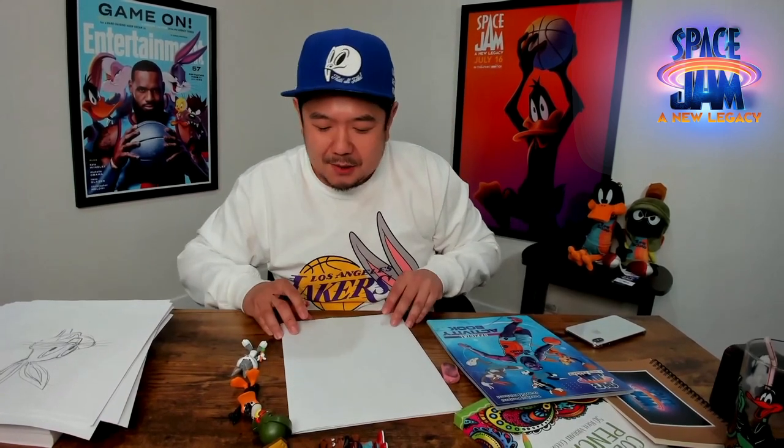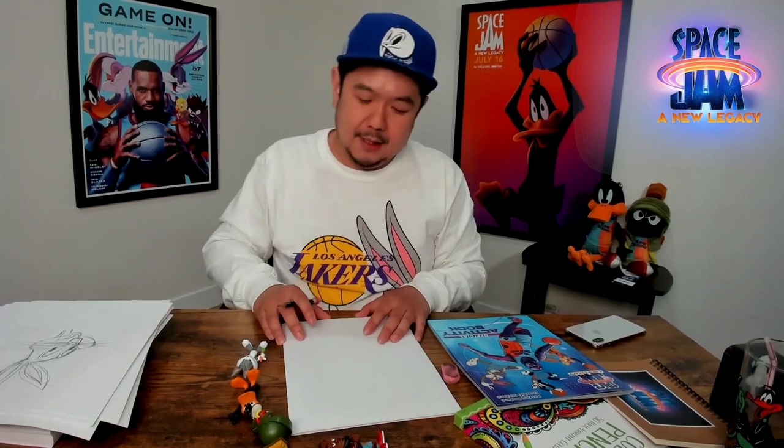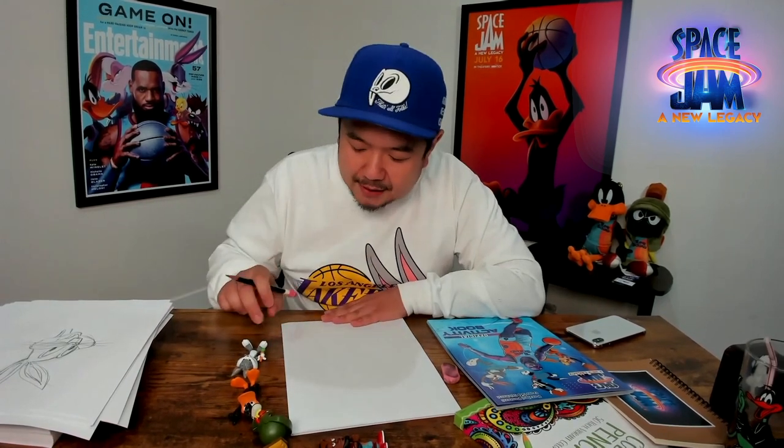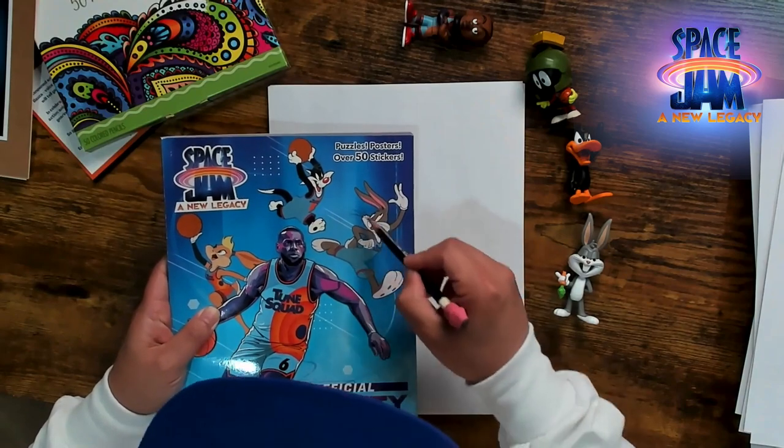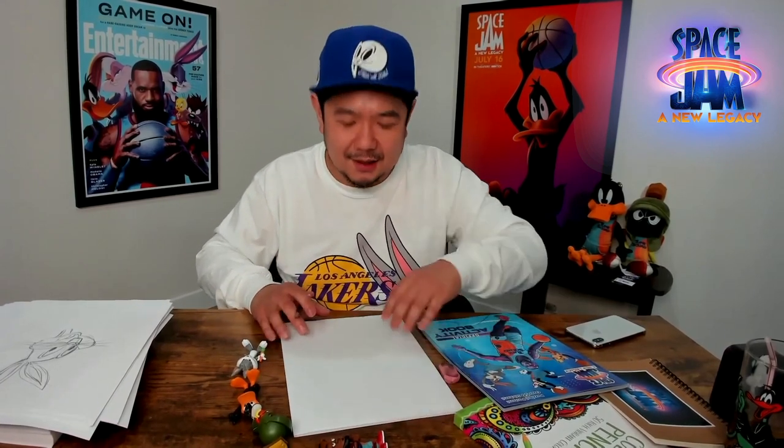Did you guys want to try to draw some of these characters? Today I'm going to draw Bugs Bunny, Daffy Duck, and my favorite — Marvin. Marvin the Martian. I've been voicing Marvin for about 10 years now — the longest Looney Tune I've had the chance to voice. So I'm going to start off with maybe the most popular, but also one of the hardest to draw characters — Bugs. He has all these shapes that converge into one area of his face: his nose. So if you guys have your pencil and paper ready, we're going to start this little drawing lesson.